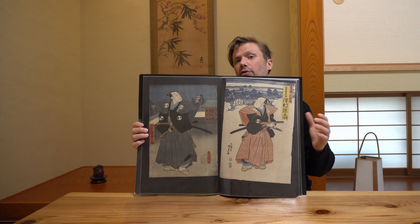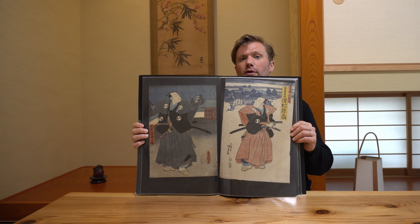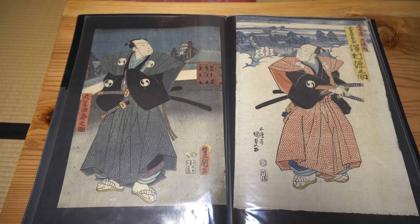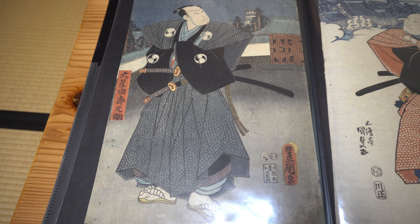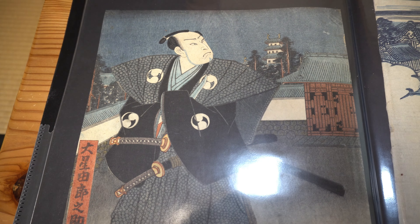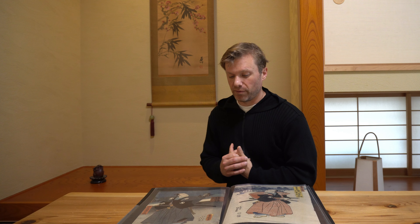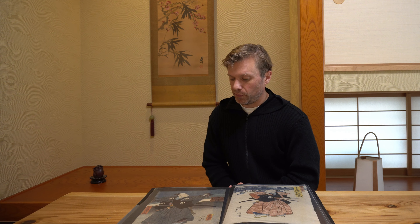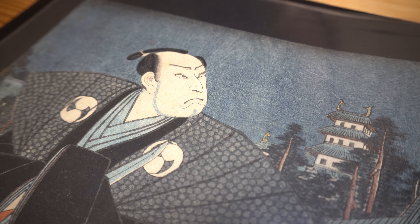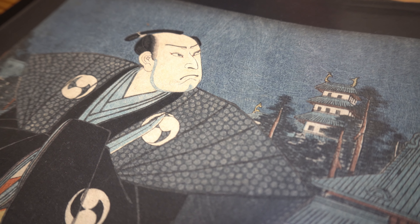I'm going to start with three prints that are all of the same figure — Owoshi Yuranosuke, the leader of the 47 Ronin. I was first drawn to these prints by this one here: the figure standing at night with the keep in the background. It's a very engaging pose and I just thought it was a really beautiful print. Another thing that attracted me to this print is the very clear wood grain pattern from the wood block — you can see it at his face and above his head. I like it when you can really see the wood grain pattern come through.